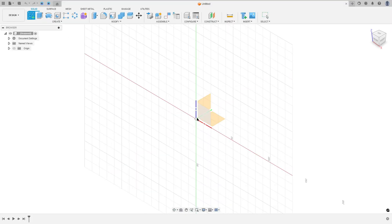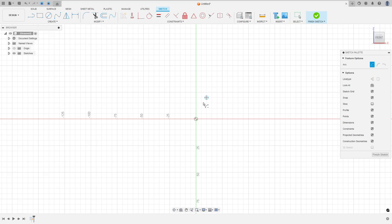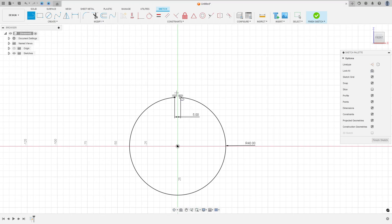Go to Create Sketch and select the front plane. Go to Create, select Arc, Center Point Arc, click at the midpoint — the radius is 40 millimeters — and make an arc here. Go to Constraints and select Horizontal/Vertical, select this point and this point. Go to Sketch Dimension; the distance between these two points is 5 millimeters. Now select Line, click at this point, make a line here, and click at this point, make a line here.